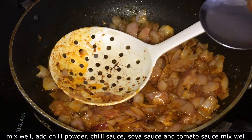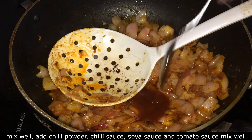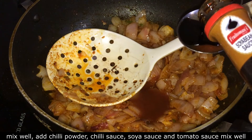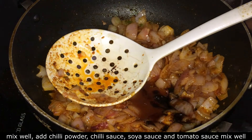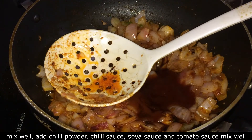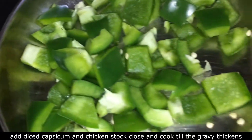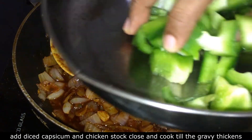Add 1 tablespoon red chili sauce, add 1 tablespoon soya sauce, add 1 to 2 tablespoons ketchup, and add 1 tablespoon to the pan.